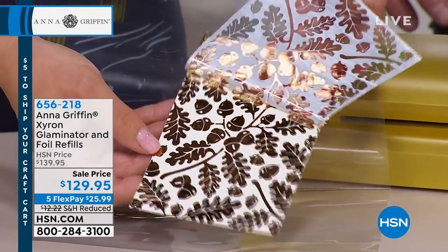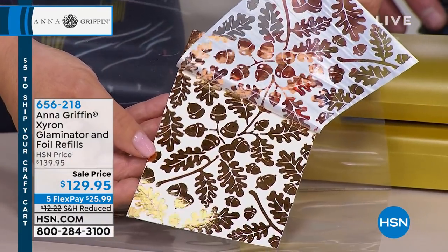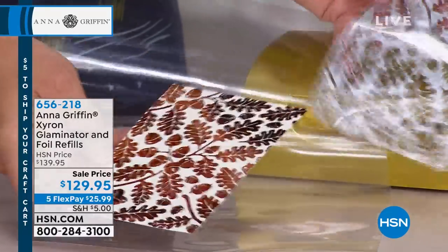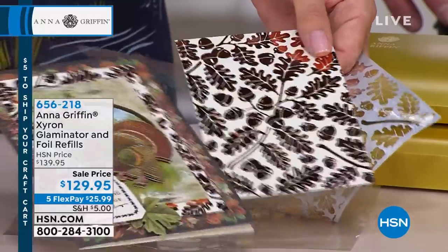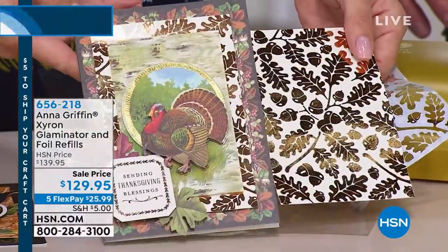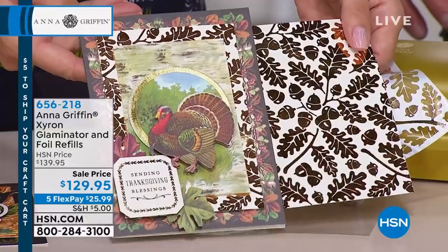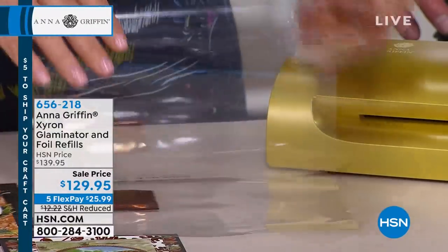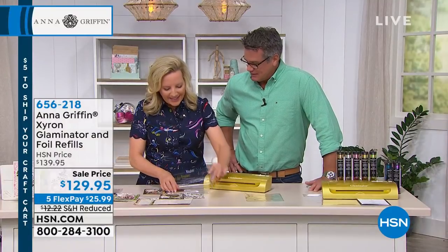When you're looking at that copper — this is one of our Anna Griffin patterns with the little acorn, so pretty — it's going to go right there on the background of a card and it just adds that little touch of luxury. Makes all the difference, doesn't it? Just that little bit of shine.